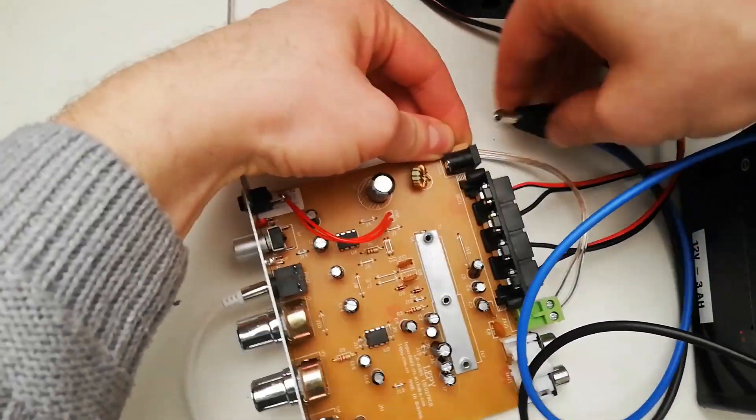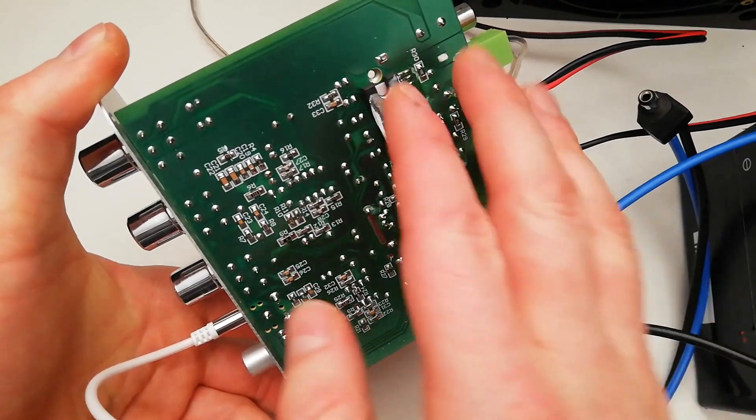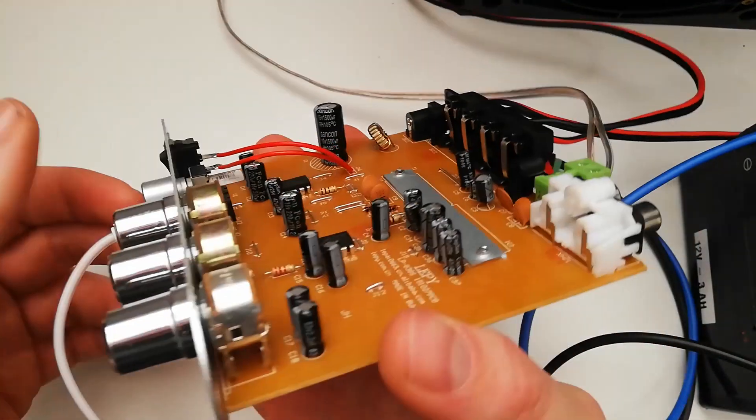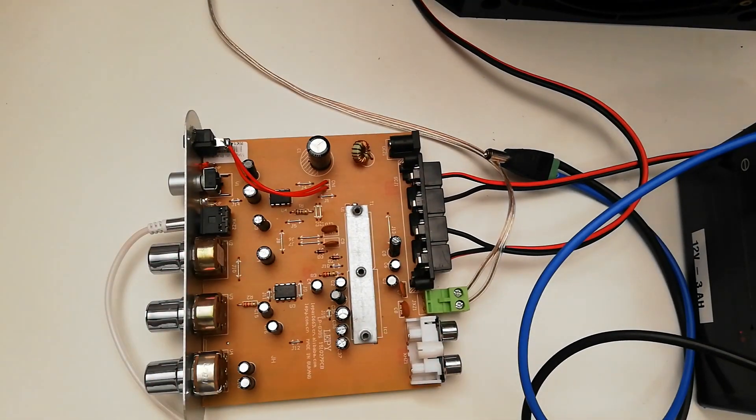Let's close it. And you can see right here — here are the chips and they really become hot. I even drove the amplifier too much, so it just stops.